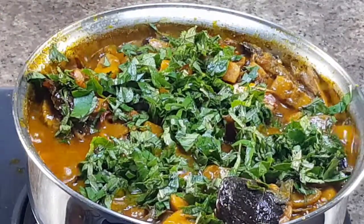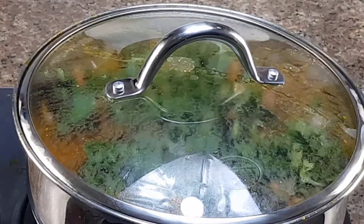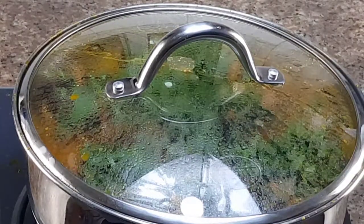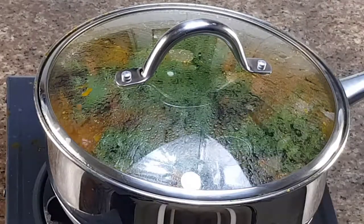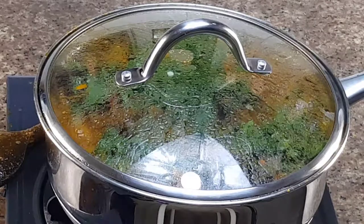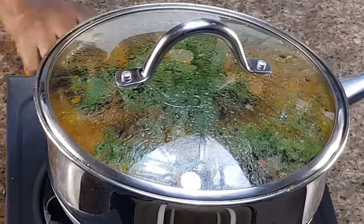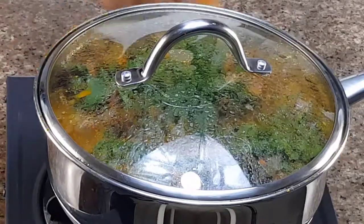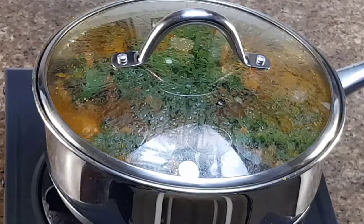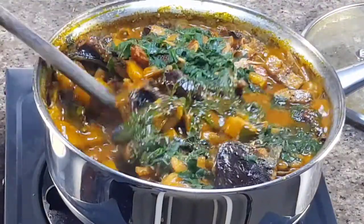Make sure you add your scent leaf when the plantain is already done and cooked, because scent leaf does not need much time to cook. You cover to cook again for just a few minutes. Our plantain porridge is ready!